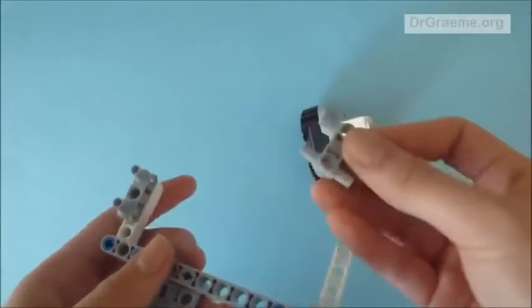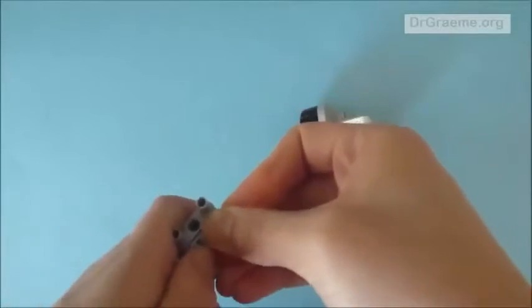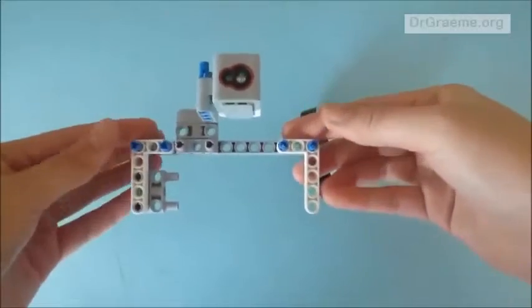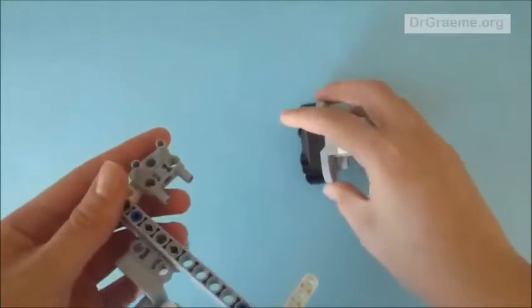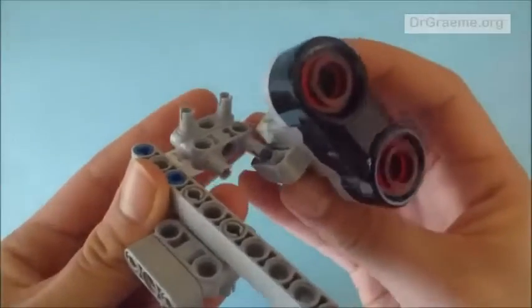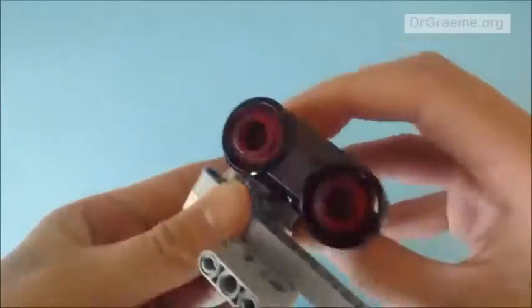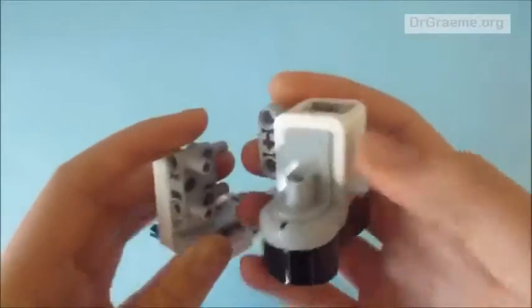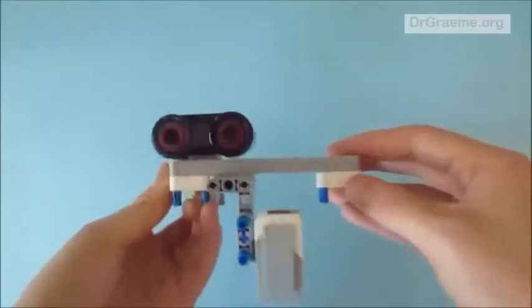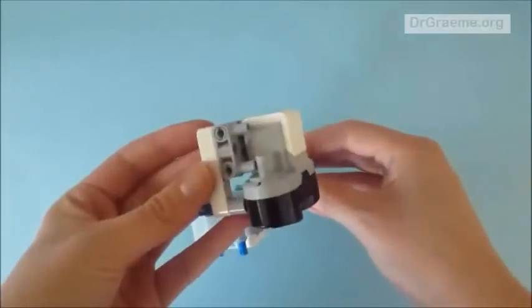Now we are going to take the second H piece and put it on the inside, right here. Then we are going to put the sonar ultrasonic sensor right into these holes. They should line up and click — and again, it's very stable. This is what it should look like.